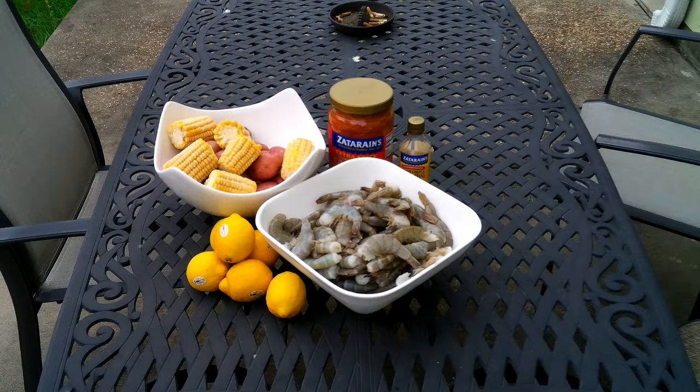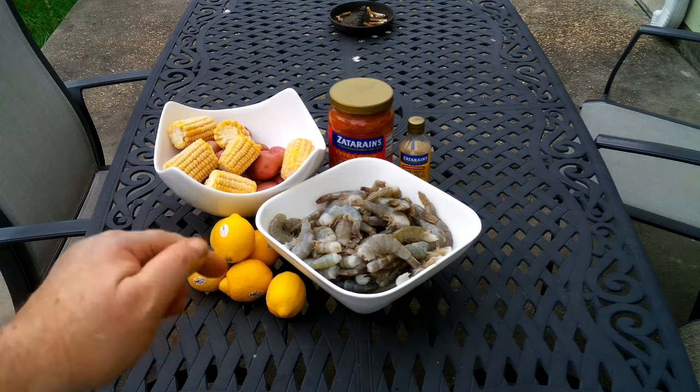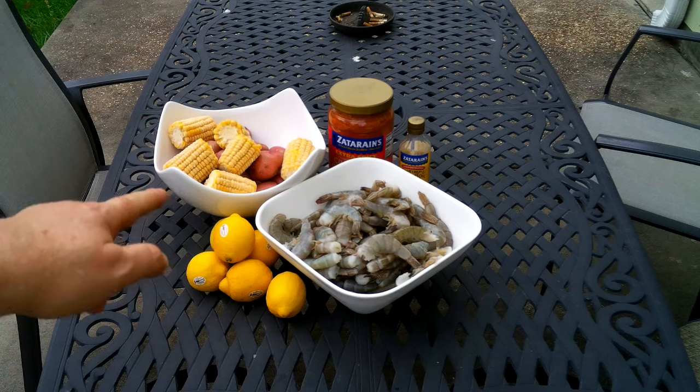Let's grab our aprons. For our shrimp boil we're going to need the following: some potatoes, some corn, lemons, shrimp, boil seasoning — liquid and dry.